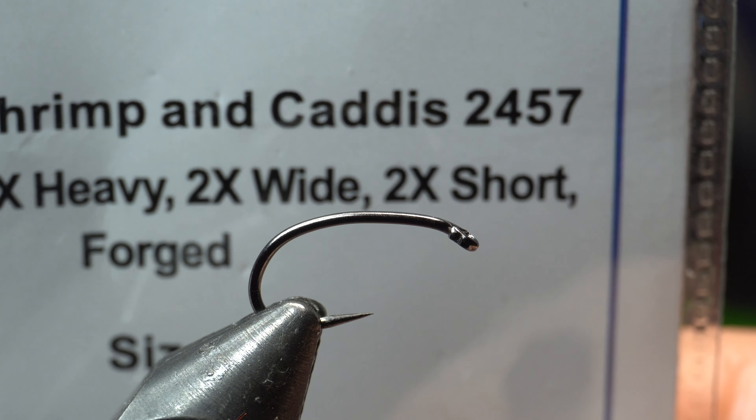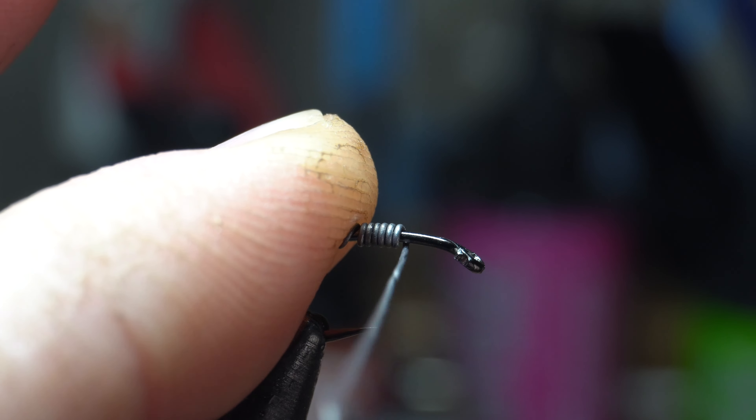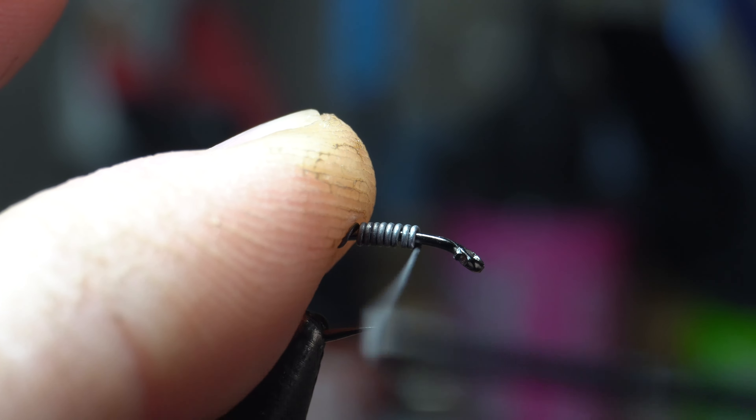We're just going to start it on — 1, 2, 3, 4, 5, 6, 7, 8, 9, 10. We're going to do 10 wraps of lead. Make sure that it's all flattened down.